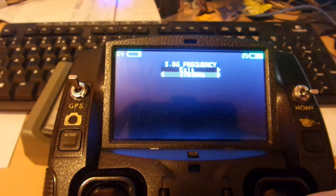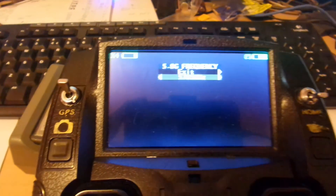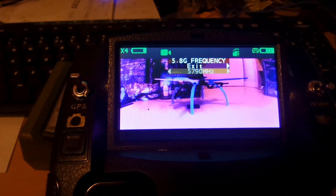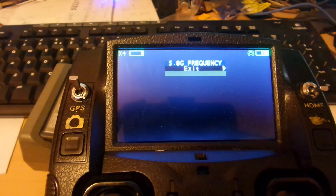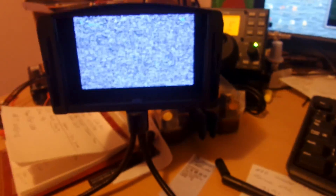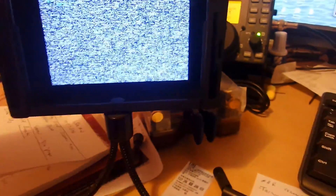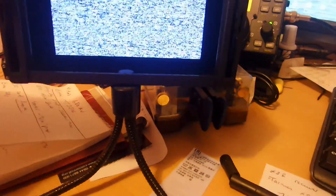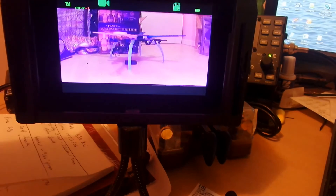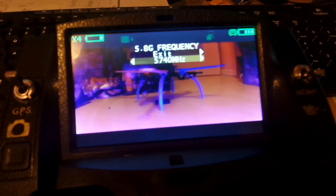The other thing is when you're changing frequency on the quad, you need to be actually right up close to it — very similar to when you bind. I've selected now 5740 megahertz, and of course we've lost it on here because that's channel F1, I believe. There we go — F1, and I can see it on the monitor here as well, just flashing away now.